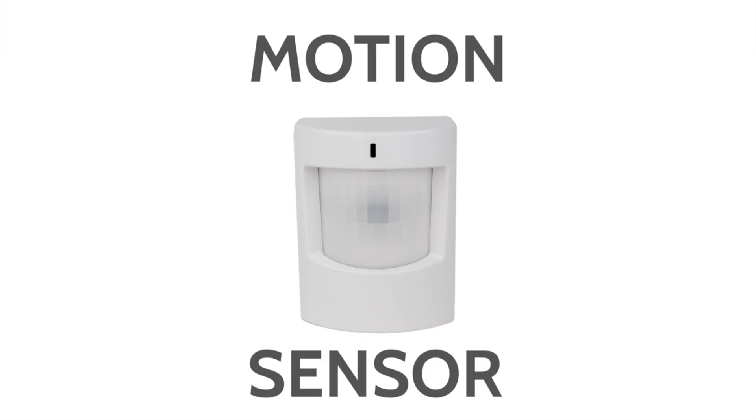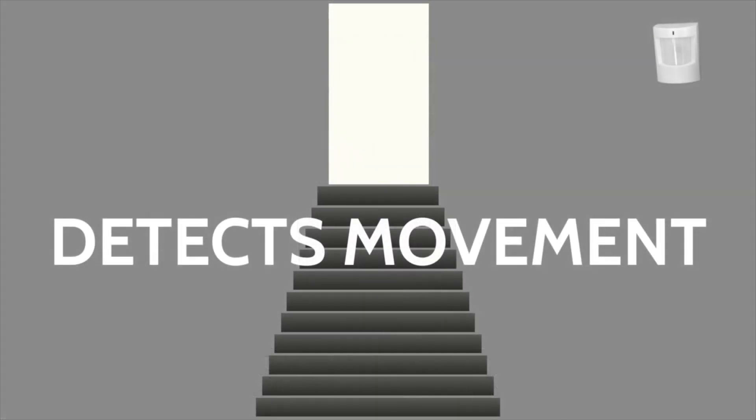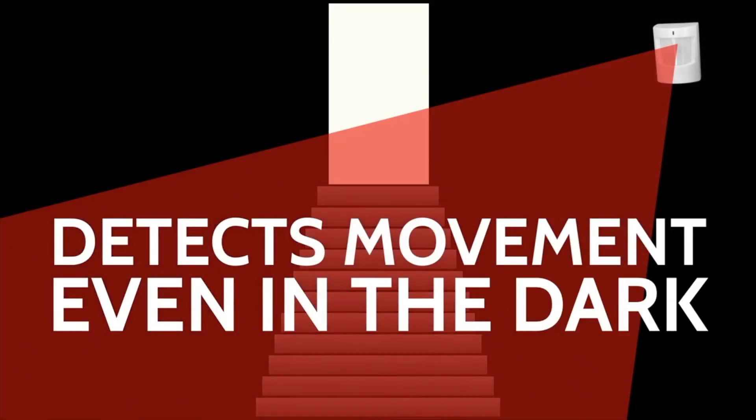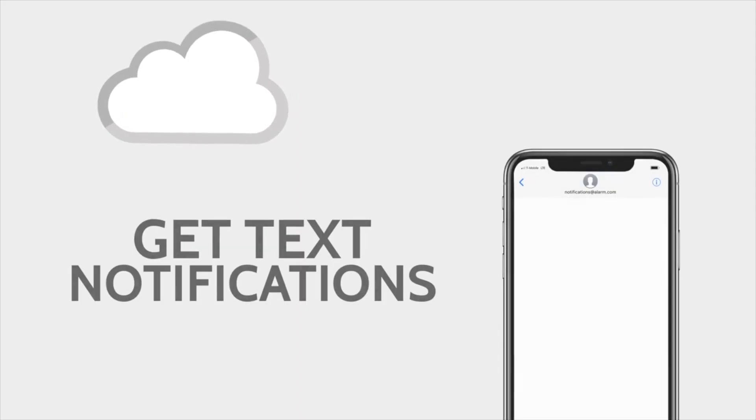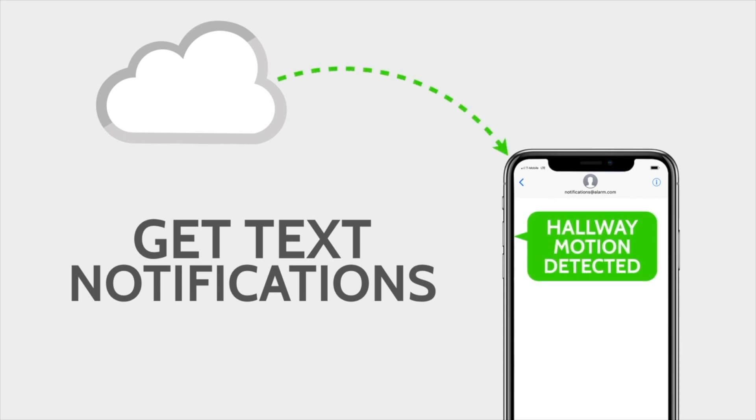A motion detector detects motion within 30 feet using passive infrared technology. It shoots infrared beams out into a room — reaching about 30 feet — and if someone crosses one of those beams while the sensor is active, it triggers a motion signal. If the system is armed, it will set the alarm off; if not armed, it may send a text message or simply notify you on your panel.